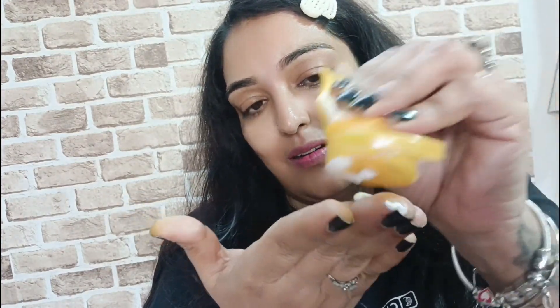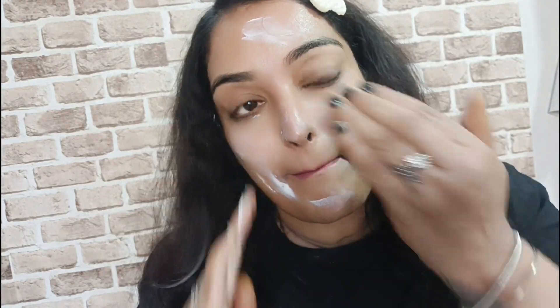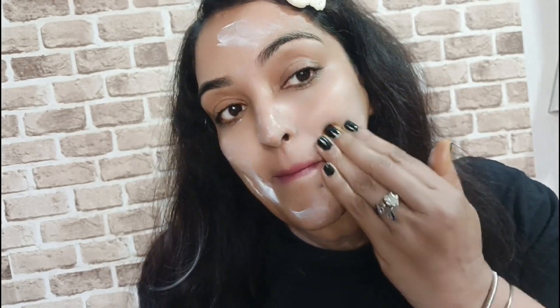Moisturizer prevents dryness and the signs of aging. If you have acne, you can spray your skin and it also helps with shedding from sun exposure and general sun skincare.